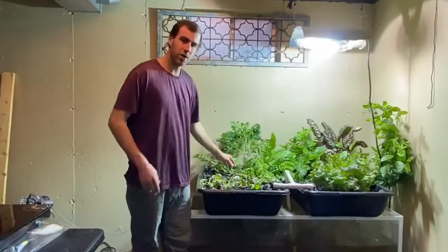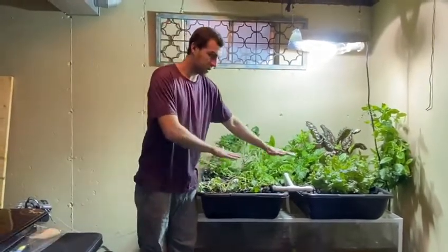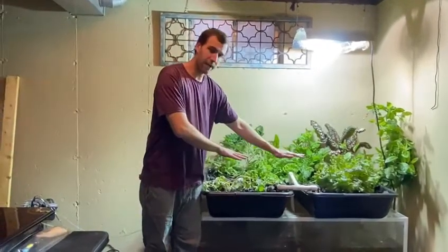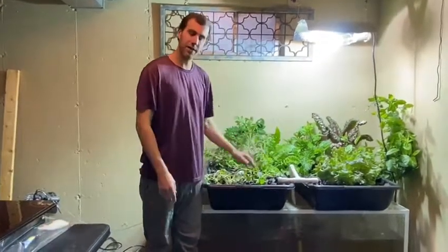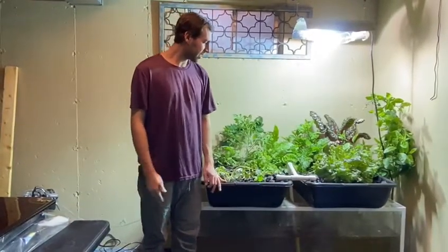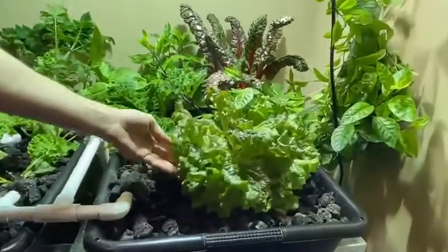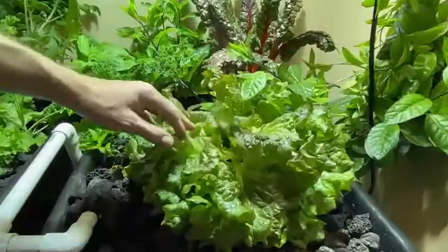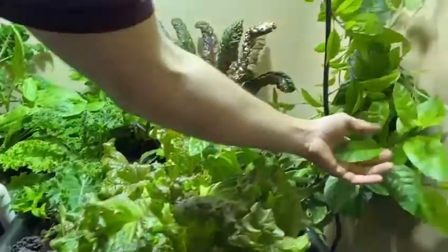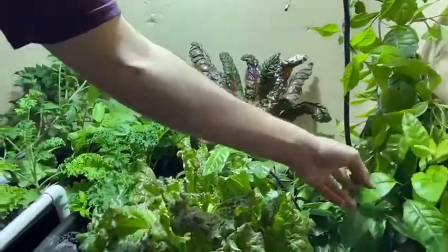The water just fills up and then goes all the way down and then restarts — we just have our bell siphons doing that process for us. I'd like to show you now some of the plants that we have: butter crunch lettuce called red sails, really nice.